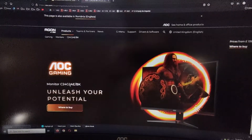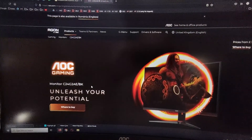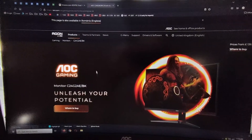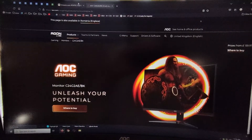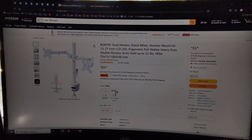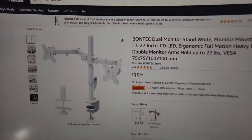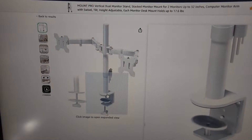Here we have a monitor from AOC, the C24G2AA BK. If you got this monitor, you're probably wondering if you can adjust the height. The simple answer is no, you cannot do that. However, you can buy from Amazon — if you search for VESA 100 stand, you will get a device like this that can be attached to your desk.